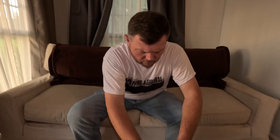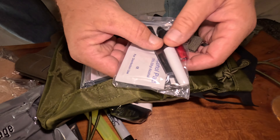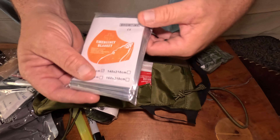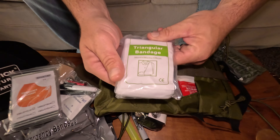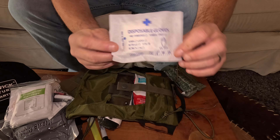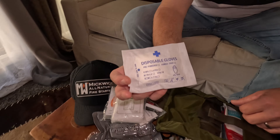Awesome. My concern with items being on the outside is when you're in the brush, this could get punctured, so maybe an extra layer of protection — maybe just a cover. But the kit has really slimmed down with all that stuff off the outside. Let's get into the guts of this thing and see what's really inside. There we go — unpackaged. It's just a nice little sleeve that everything fits in.